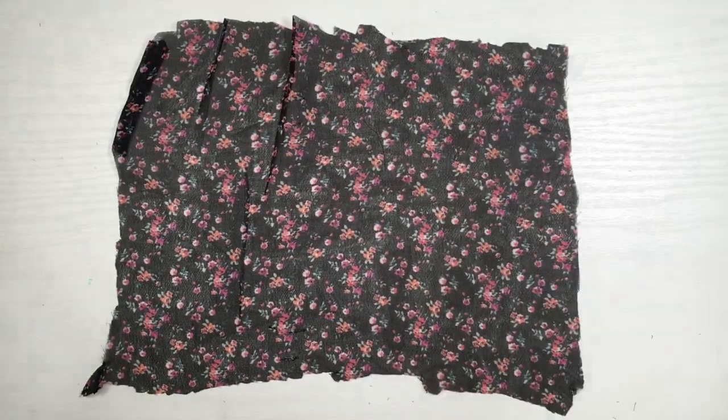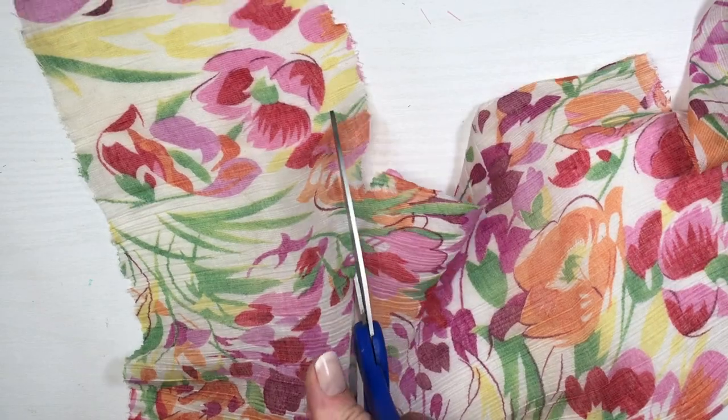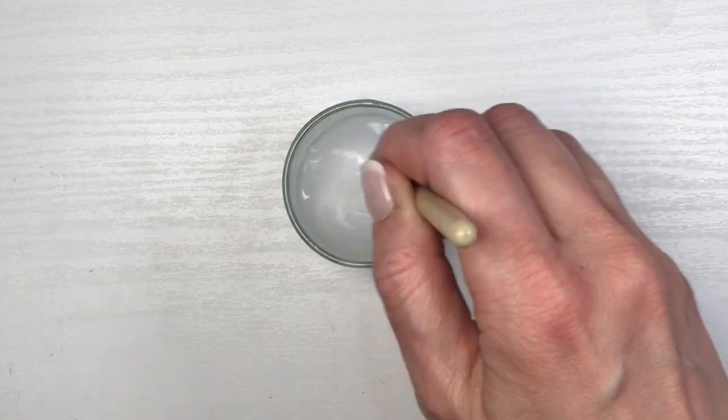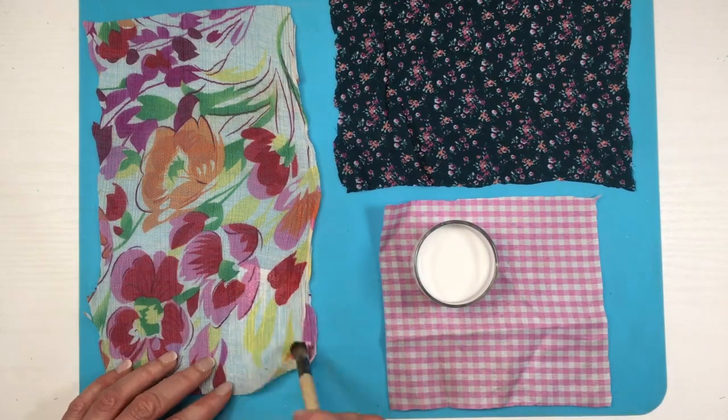I'm going to be cutting the fabric into squares and rectangles to make it easier to work with. I'm going to be using some white school glue — the traditional kind — and adding some water so it's easier to work with.